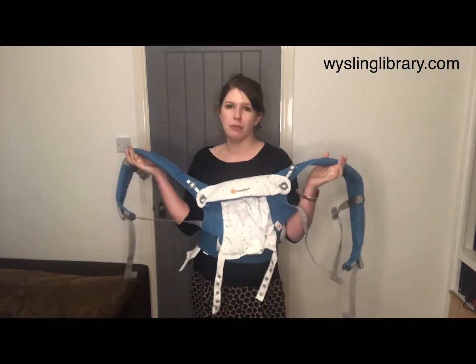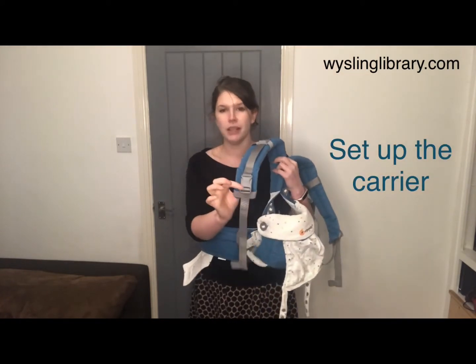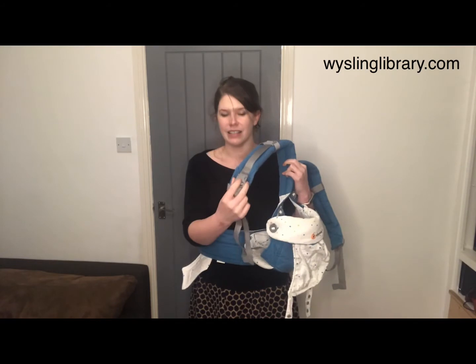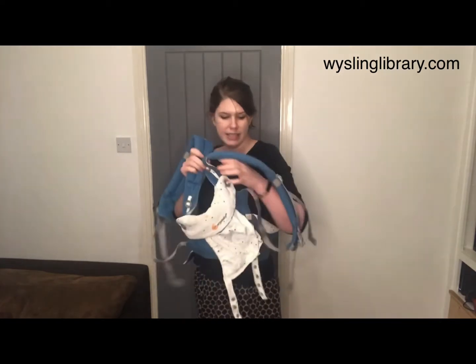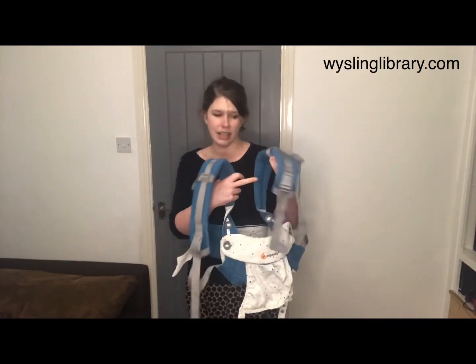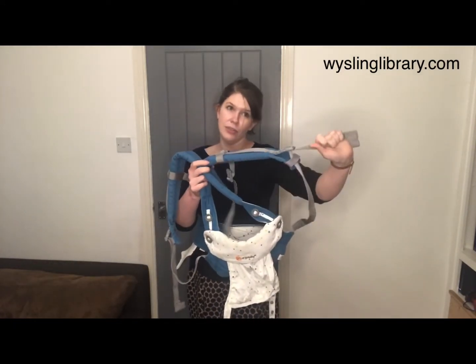It's important to set your carrier up right to carry on the back. Check that the buckle at the end of the padded piece of the straps is through the safety elastic and clipped in safely, with a medium-sized loop with a dangly end that you can grab. The same on the other side — clicked in through the safety elastic with a medium-sized loop and enough dangly end to grab.